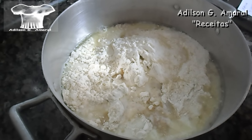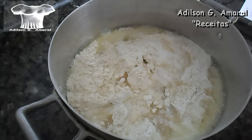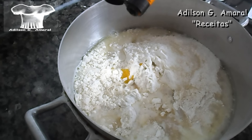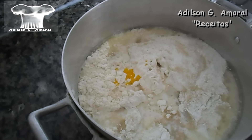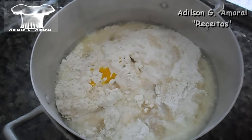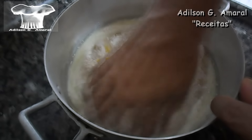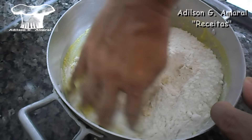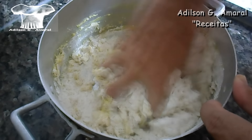Vamos acrescentar ainda algumas gotinhas de baunilha e algumas gotinhas de corante amarelo — a quantidade fica a seu critério. Para essa receita, umas dez gotinhas de baunilha e umas dez gotinhas de corante acho que é o suficiente. Vamos então misturar todo o material que está aqui na panela.